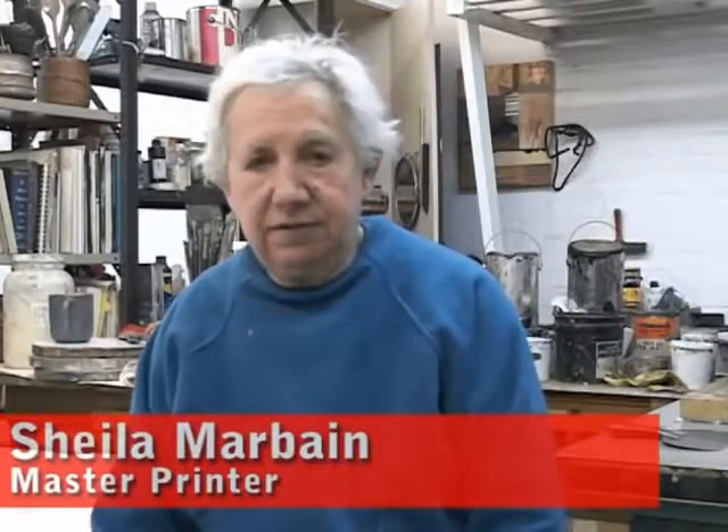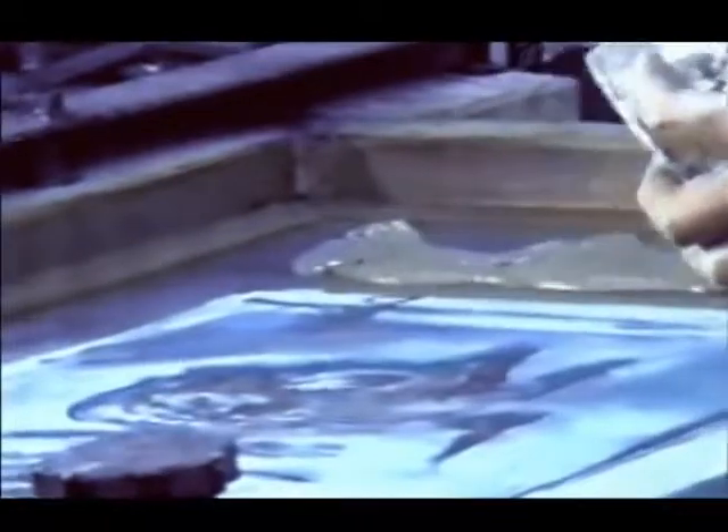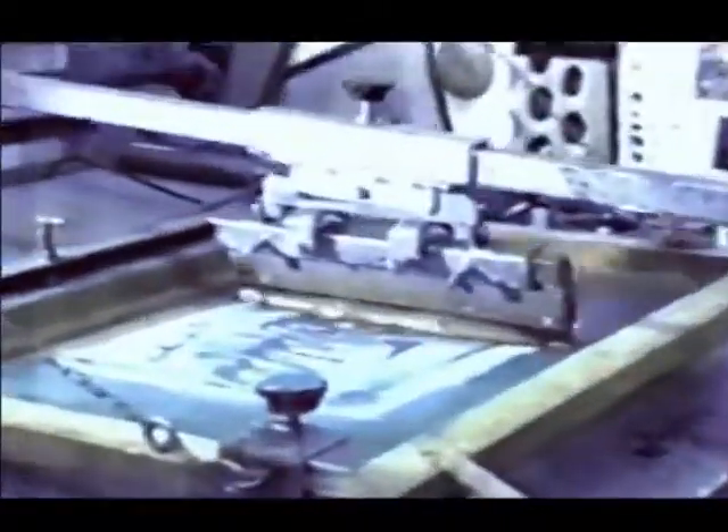I'm a printer. I work with artists doing collaboration, making monotypes, which means one of a kind. It's a process that I developed. It involves using silk screen and the artist draws and paints right on the silk, and I print it through with a wax medium.